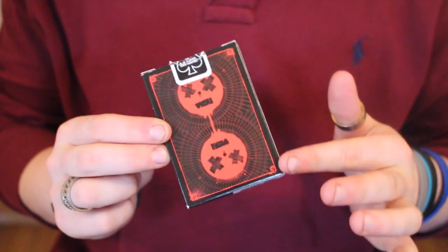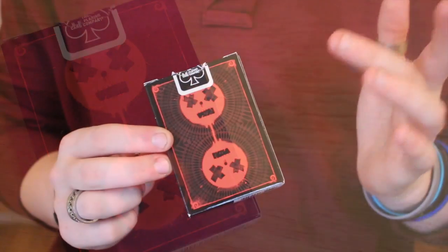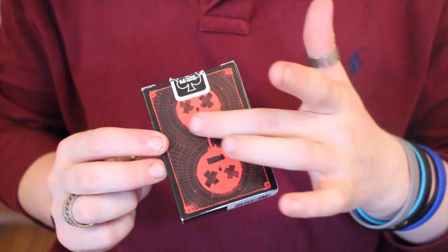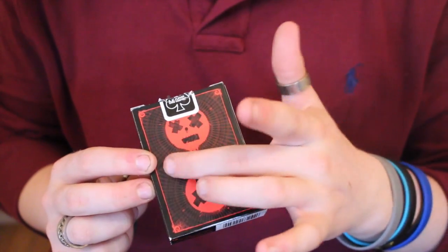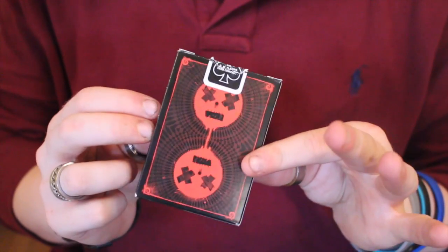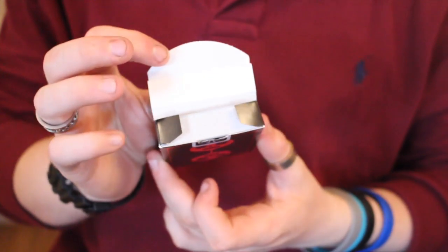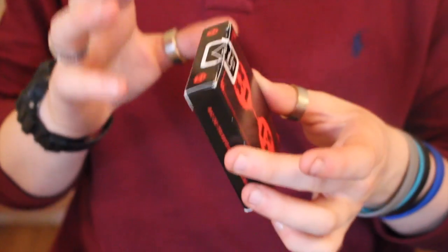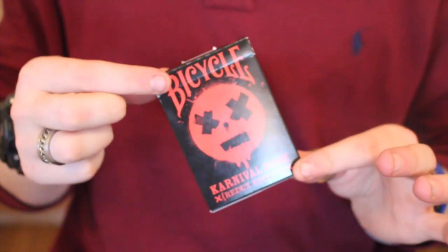On the bottom it has the barcode and corporate information about Carnival. On the top it has a USPCC black seal with the same face design. Moving to the back design, it has a nice thin black border with a mirrored back, but inside it's actually white — it would have been cool with a dark red or black interior.